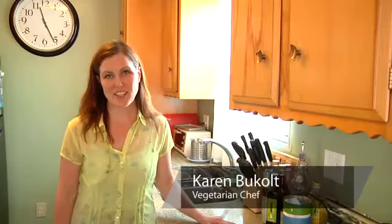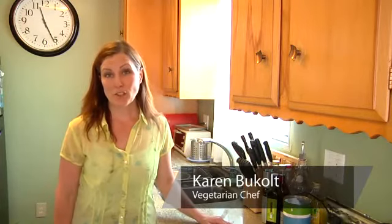Hi, this is Karen Buchhalt with ThatsVegetarian.com. Today, I'm going to show you how to make a red kidney bean salad.